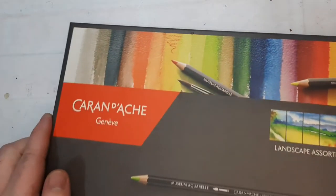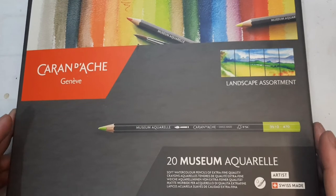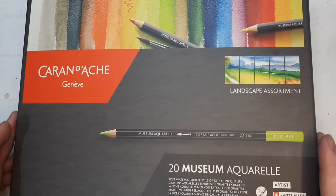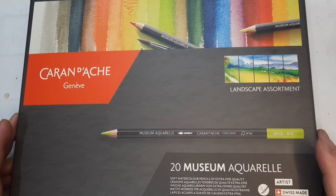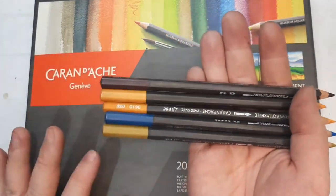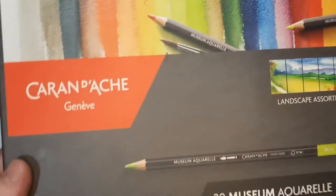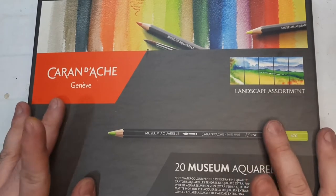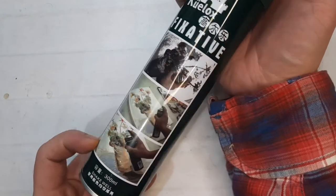My birthday was last December 27th and my beloved grandma gave me a 20-color landscape set of Caran d'Ache Museum Aquarelle. I couldn't be more surprised at this gift because it's very expensive — and she also criticized my art skills as mediocre! I've already opened and swatched these pencils. I'll talk more about the Museum Aquarelle on a separate review video, but spoiler alert: these are really good artist-grade watercolor pencils.